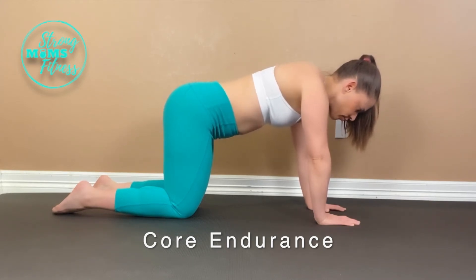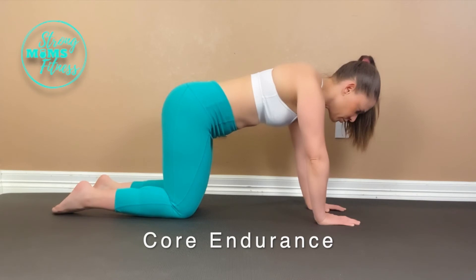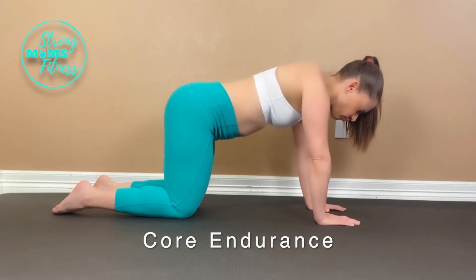Exhale, control your abs and press your mid-back to the ceiling a bit more, and that pelvic floor contracts up. Ribs come together and keep your neck long and chin tucked. Hold the ground that you gain with every exhale and don't let anything relax — we are building endurance here.